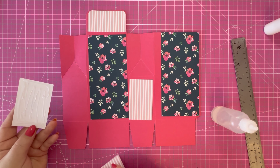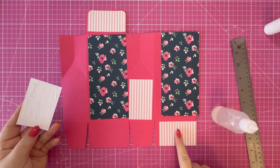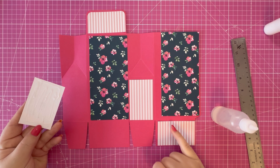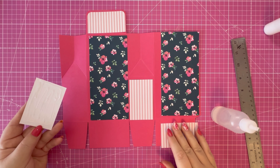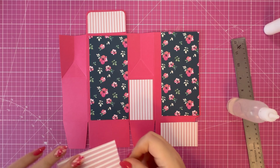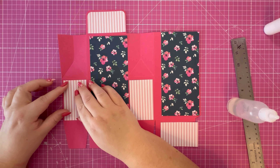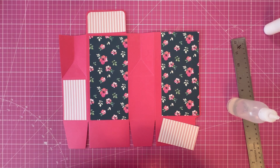Be mindful that your base piece needs to be on the opposite section to your lid, because this is the front panel and we'll be folding over this section last. You want your pattern paper on the correct side. I'll pop you on high speed now while I do that.